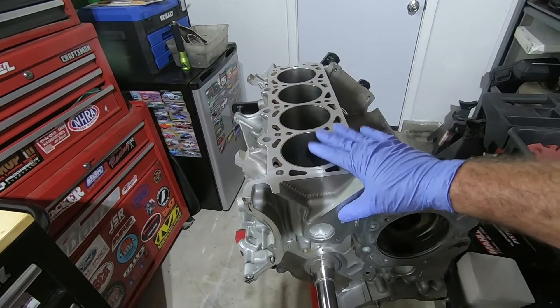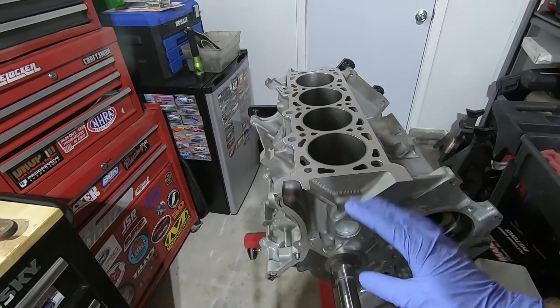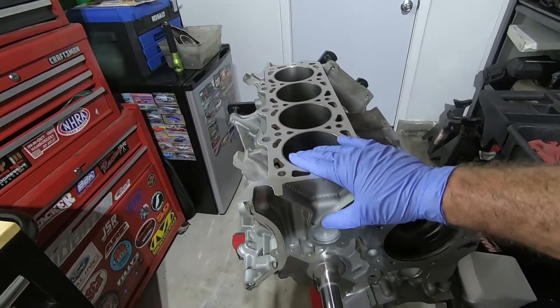The way I'm going to check for clearance is I'm going to put a piston and a rod in here, rotate it around, and mark anywhere that's closer than about 50 thousandths of an inch clearance.